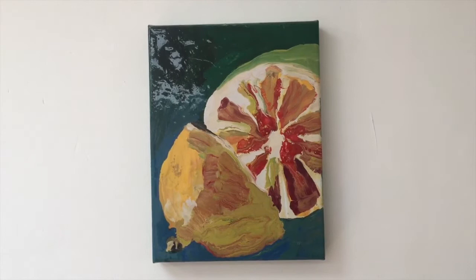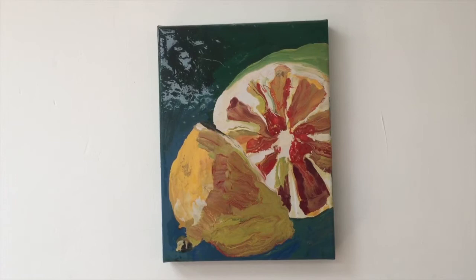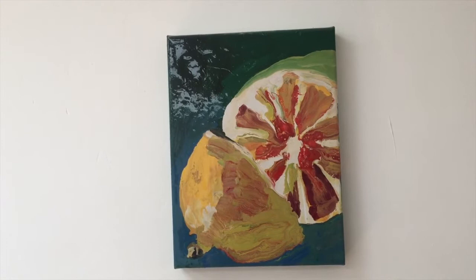It's the suggestion of a cut fruit, and maybe it's a kind of hybrid fruit. It might also be a lemon. We don't know.